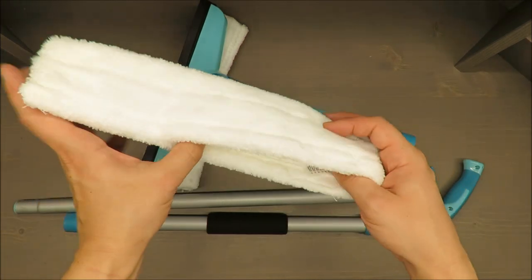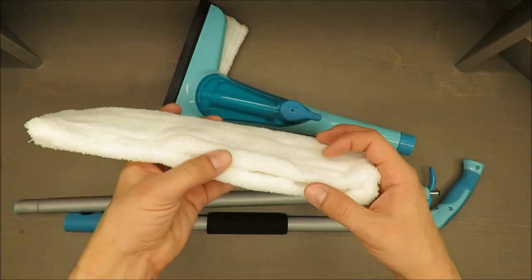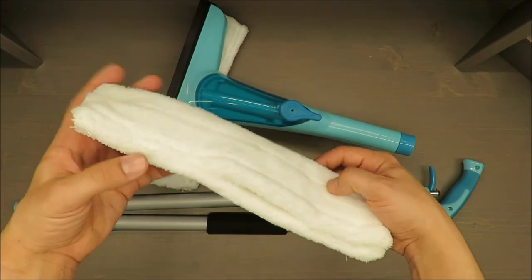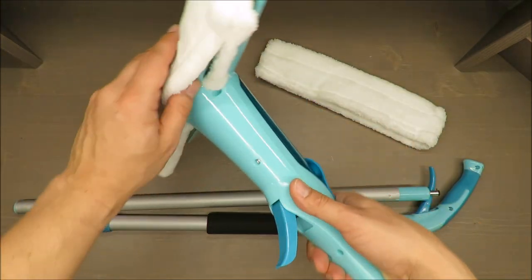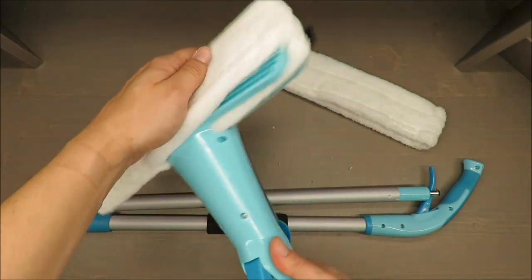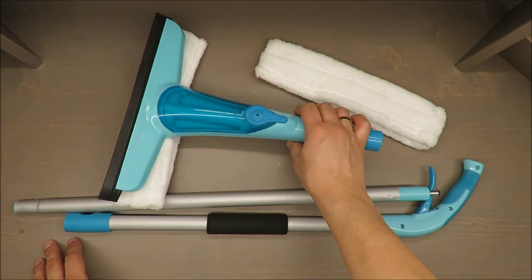The design is quite simple, so in the future when it will not work properly anymore, I think you can buy a single fabric blanket and shape it like this. It's very easy to put in place.